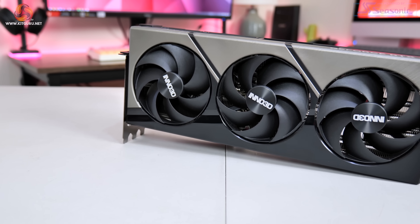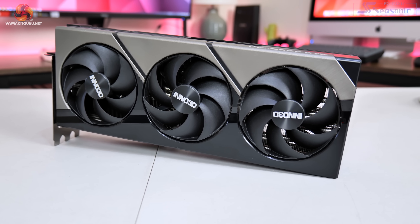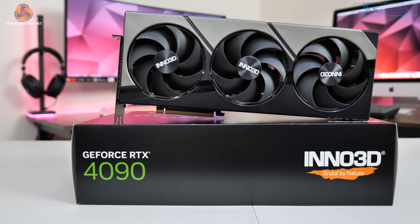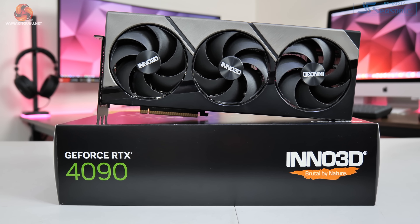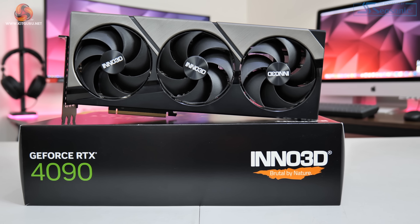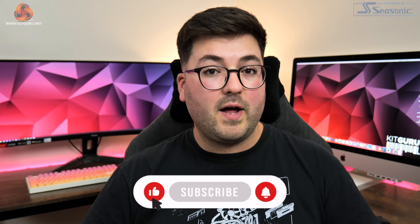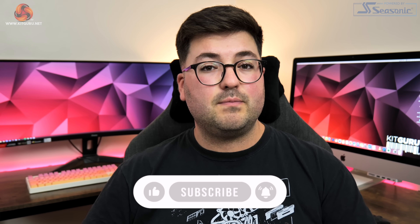The card in question today is the Inno 3D RTX 4090 X3 OC. This card is designed to be a bit more of a no-frills experience, kind of for the person who just wants something that's a bit more plug and play. There's no flashy RGB lighting, no dual BIOS, and it's only got a very small 30 megahertz factory overclock.